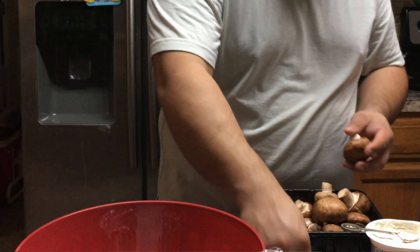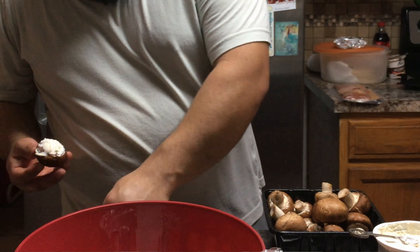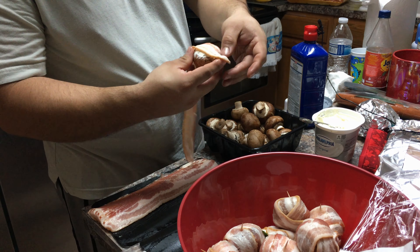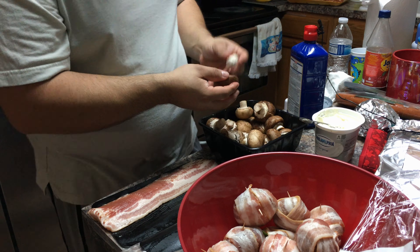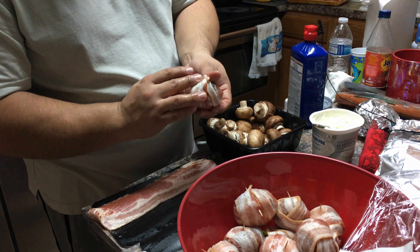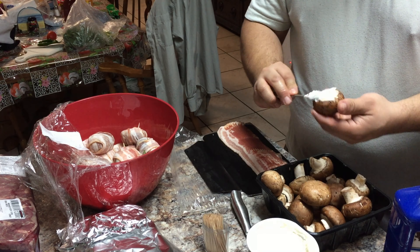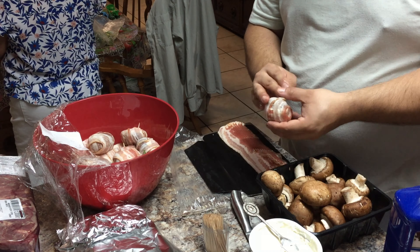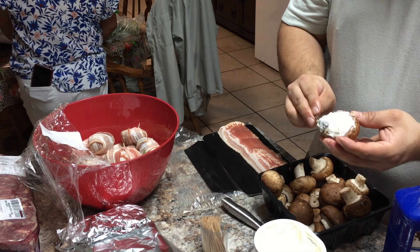I grill everything, but you can put them in a toaster oven or a regular oven — as long as it's only about ten minutes and the bacon is toasted, you're good to go. The bacon is the main thing — as long as you cook the bacon, everything else is fine. These are great for any cookout, family get-together, snacks. You can make these alongside burgers or hot dogs because they're like little poppers — you just pop them in.